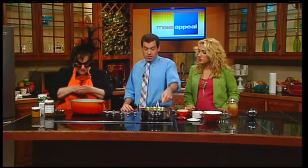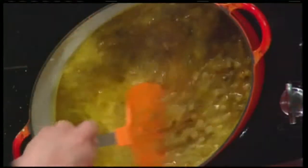This is a TV magic moment — we're going to add chicken stock, but no one's got time for that on TV. So once you've done that, here's our final product. This is what happens after it cooks for about 20 minutes.